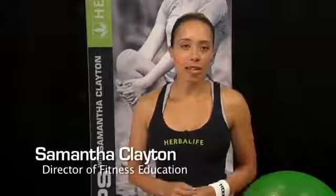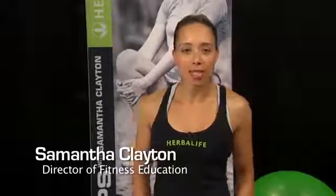Put your arms up and let's box our way to fitness. Hi everyone, I'm Samantha Clayton, fitness expert and former competitive sprinter. I'm working with Herbalife to help you achieve a healthy active life. This is a fun workout that will really get you fighting fit. We don't need any special equipment, so let's do this.